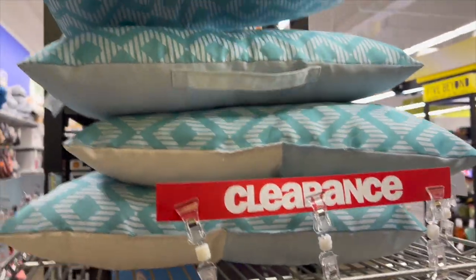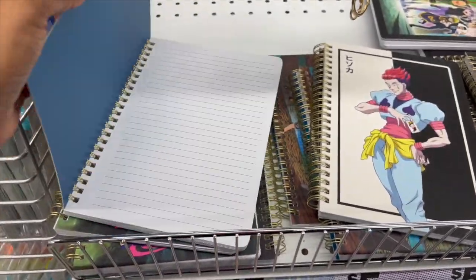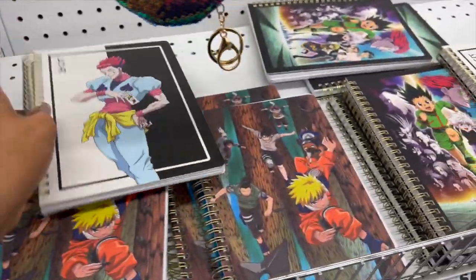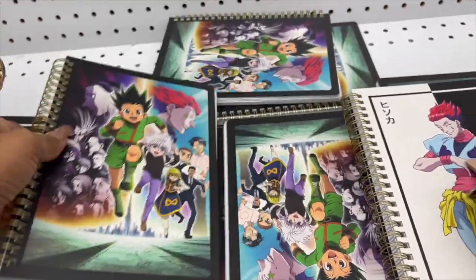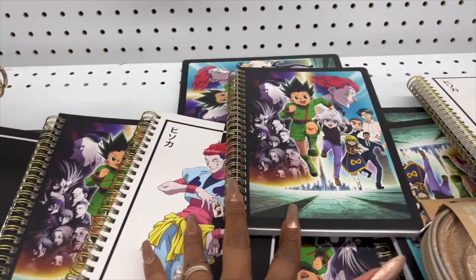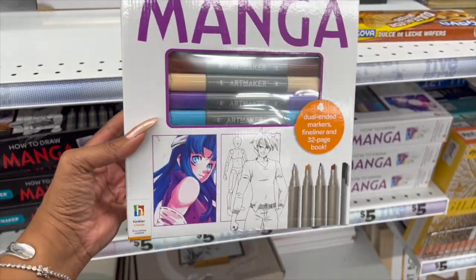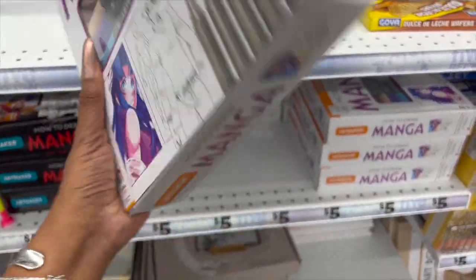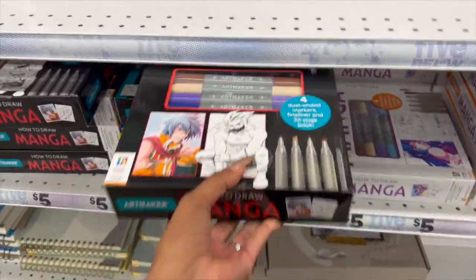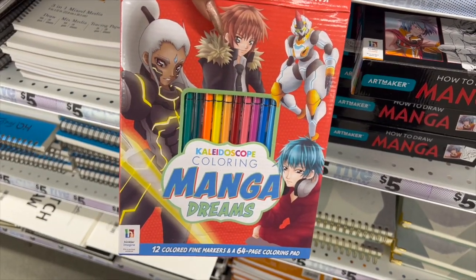These little anime notebooks look new for five dollars. I don't watch anime, but I know how popular it is so I wanted to share in case you have a little one who loves them. In the art section they also have 'How to Draw Manga' books for five dollars — a great Christmas gift for a kid into anime.